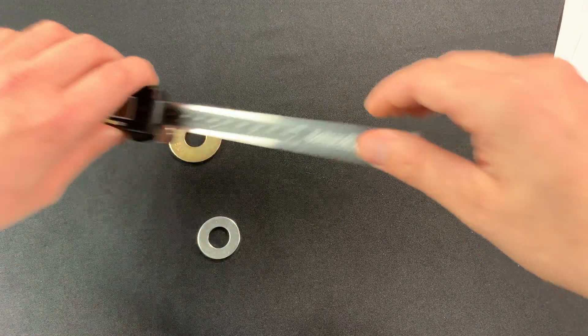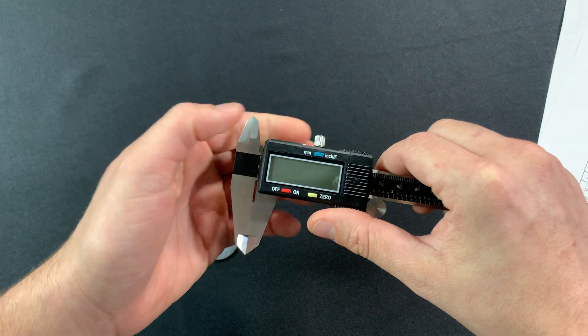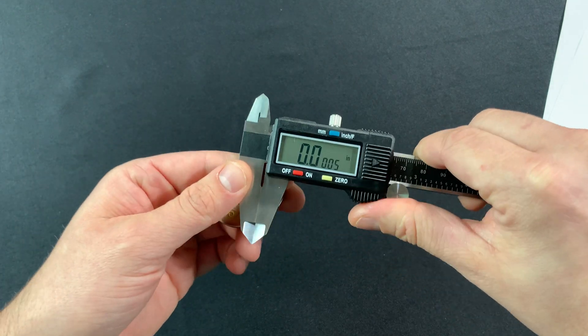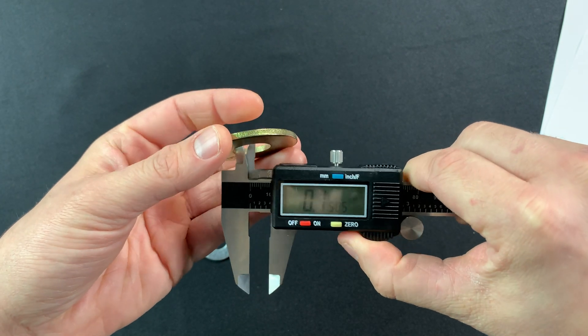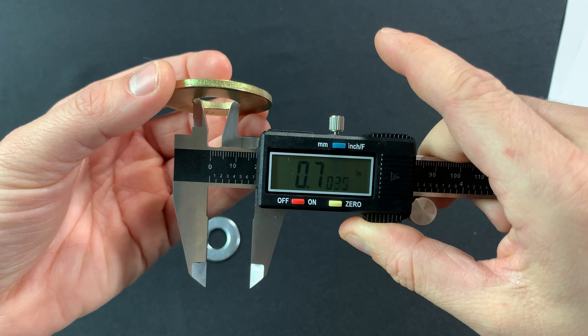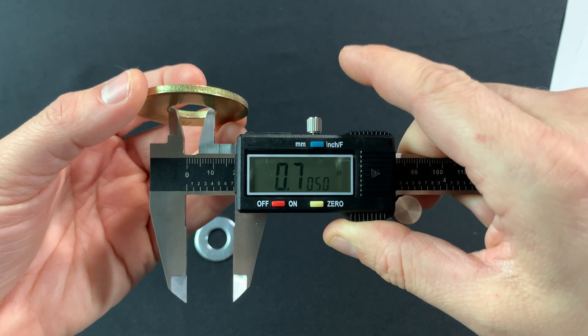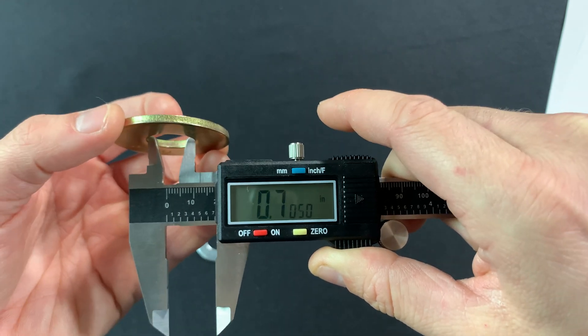To get started, we're going to take our first washer and determine the inside diameter. In order to measure the inside diameter, we're going to use the top of the caliper on the inside hole here. The inside diameter of this washer is 0.705.